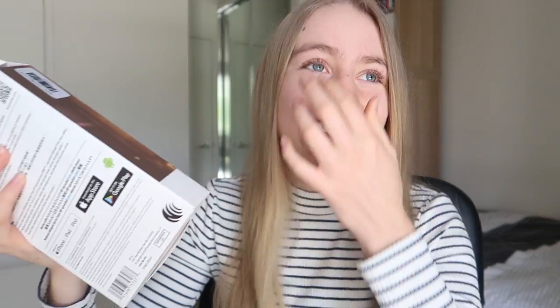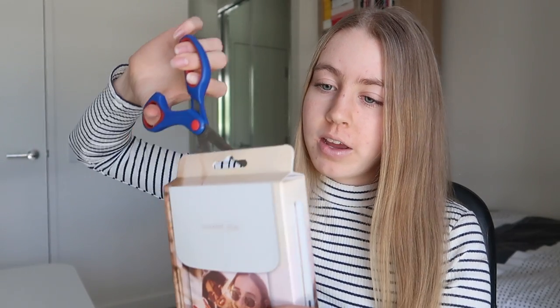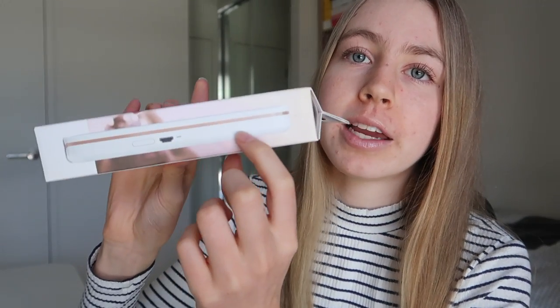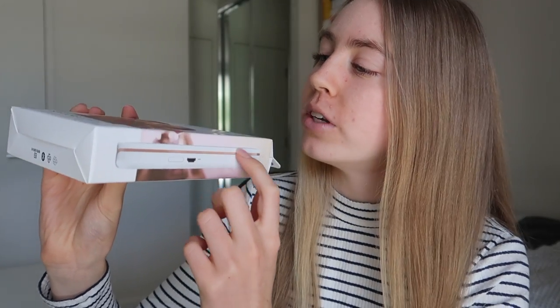I'm not sure how exciting this video is going to be — it's basically just me opening a box, but that's fine. This is what the box looks like. I also got some — should I say what it is? Yeah. If you don't know what it is, it looks kind of like — that's a side view — it's basically a little thing that prints photos straight from your phone.